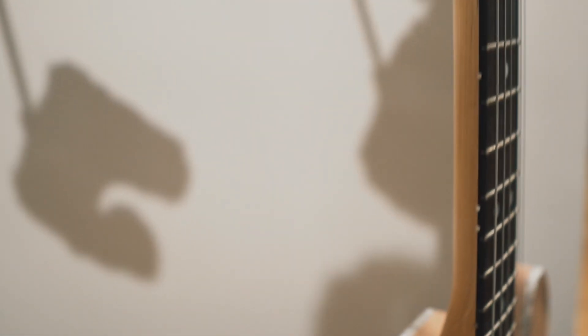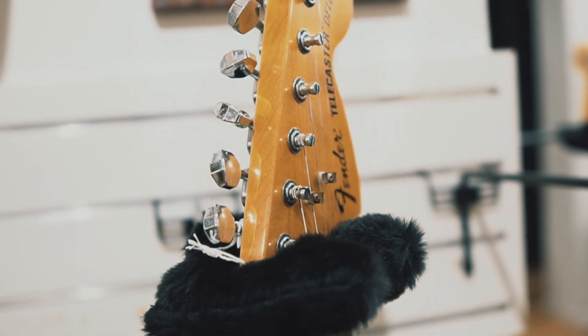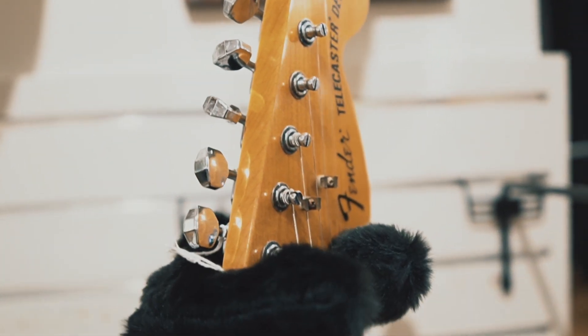An HSS Strat is a nice-to-have, but the Thinline Tele — I can see myself using that in a lot of different scenarios. I kind of have that covered with my Schecter, but those aren't wide-range humbuckers, those are Fralin humbuckers. So now I really want this guitar too. How much is it? Forty-six hundred dollars. Yeah, that could be all mine.